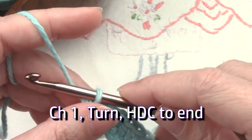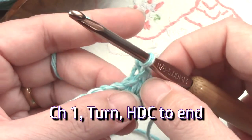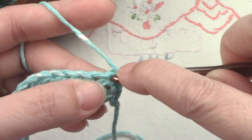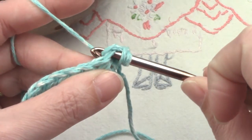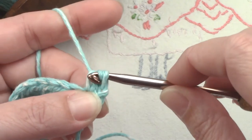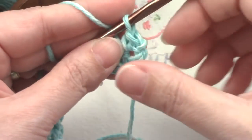To continue, we're going to chain one and turn our work the other way. Now you have something to hold on to. Then we're going to yarn over and go into this first stitch right here on the end, yarn over, pull up a loop, yarn over, pull through all three — wiggle it if you have to. That's our first stitch in the second row.